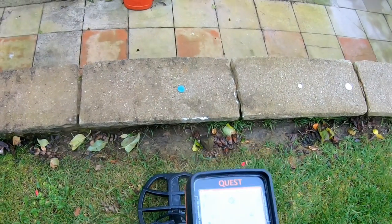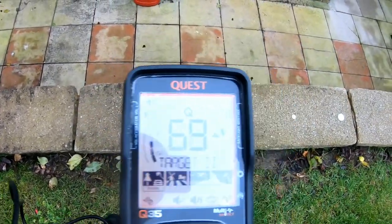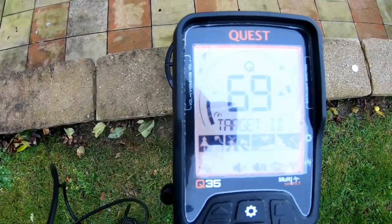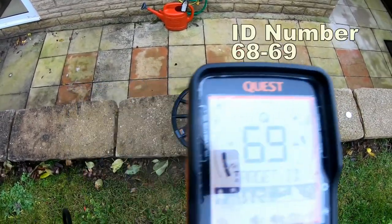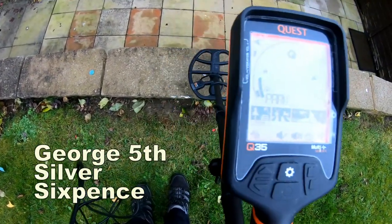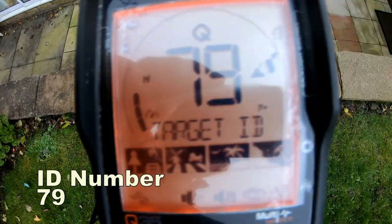The first target is just a normal penny — a normal Vicky penny. That's coming up around 69-70. A sixpence normally reads around 79, looks like in the 80s.